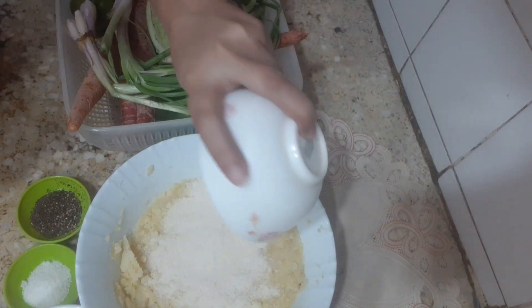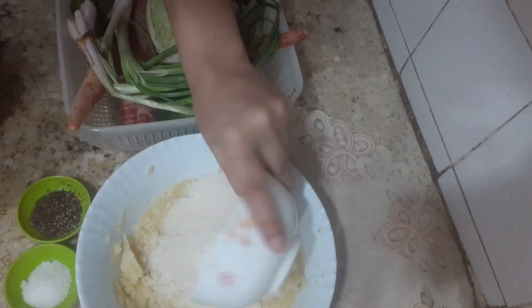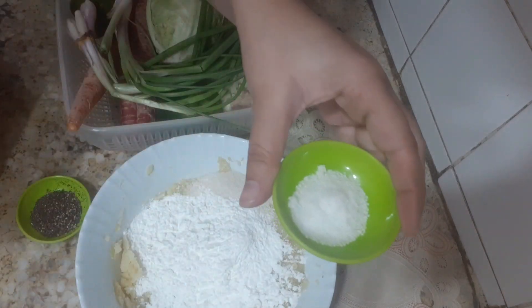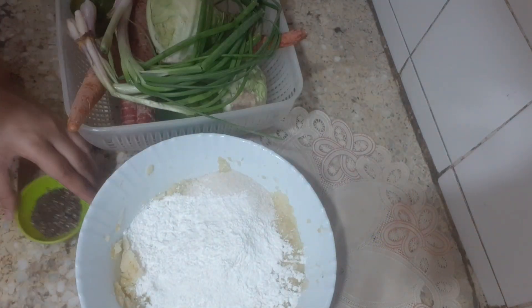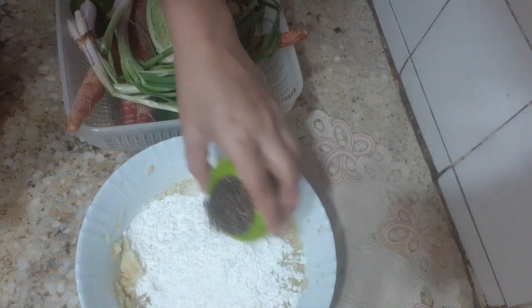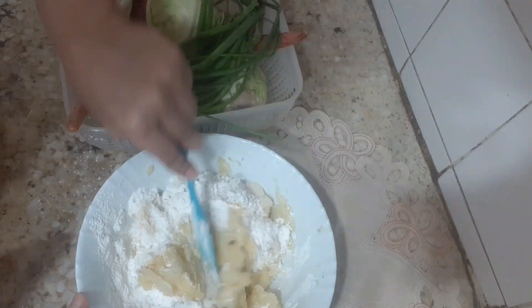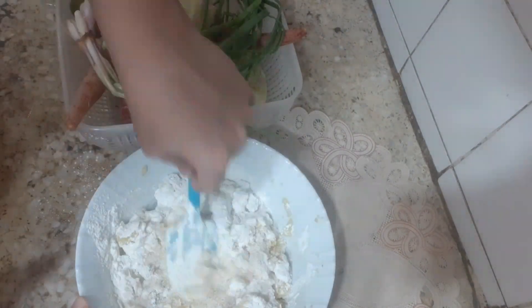Here I have boiled potatoes. I am taking half a cup of flour. I will keep the quantity and add black pepper — 1 teaspoon of black pepper. Let's mix it well.